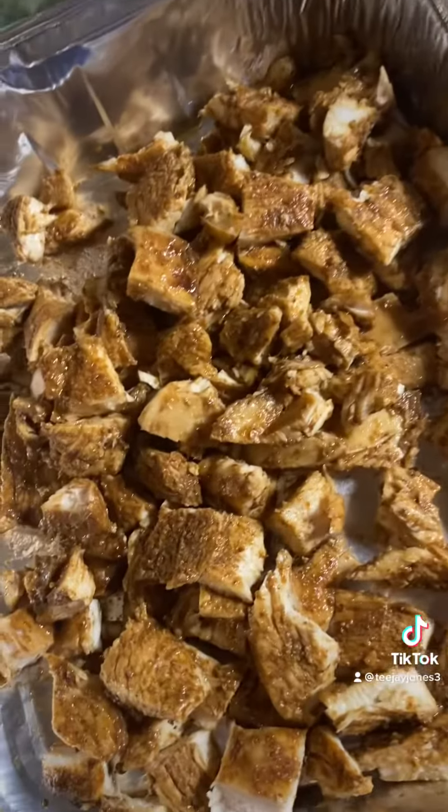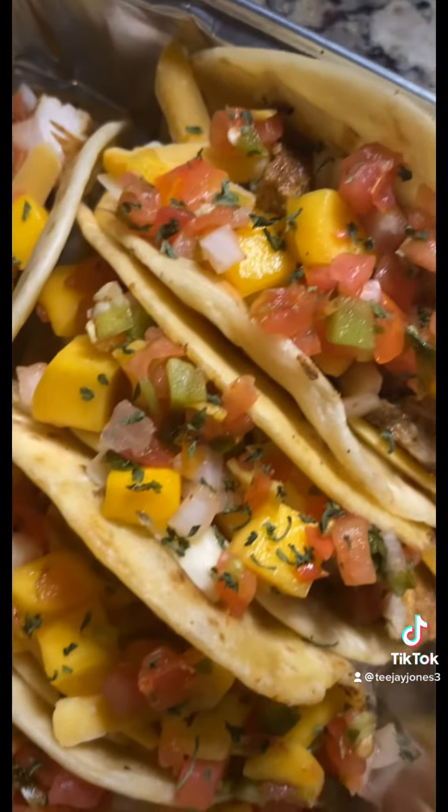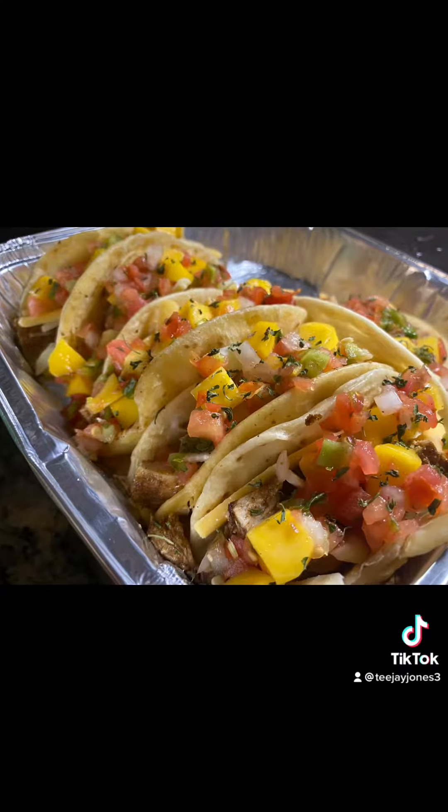Look at that salsa. So now we got all our chicken diced up and we're ready to plate our tacos. Look at that y'all — y'all can't tell me that don't look good. It's all with God.